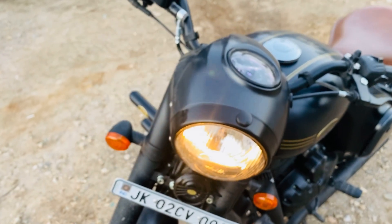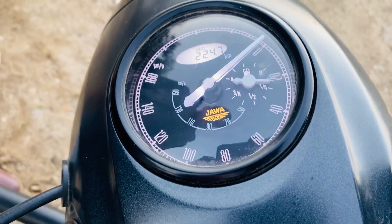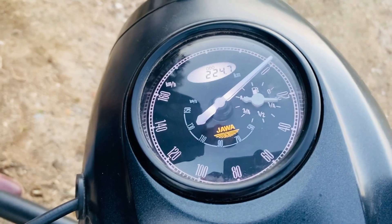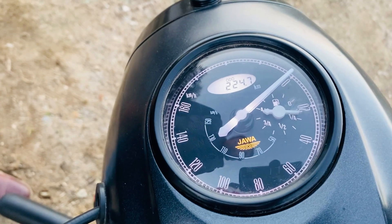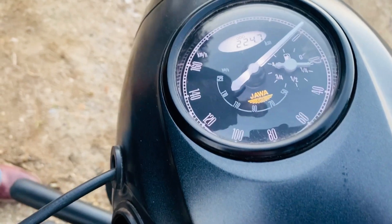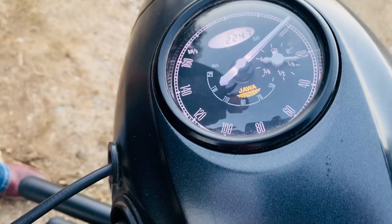Now let's go to the instrument cluster. There is a small screen here. Inside the instrument cluster are analogs which display the odds. You can see Jawa's badging in yellow color. And here you have a little analog fuel gauge, so fuel reading is analog.